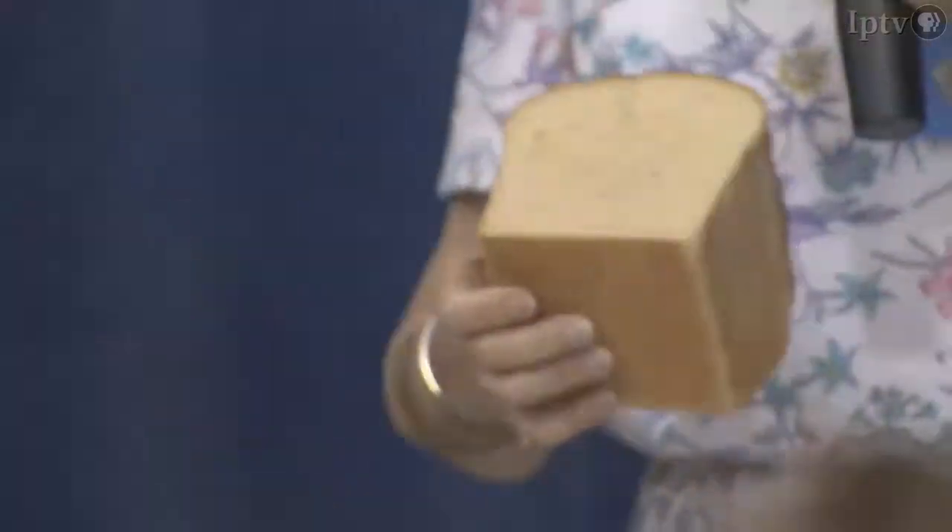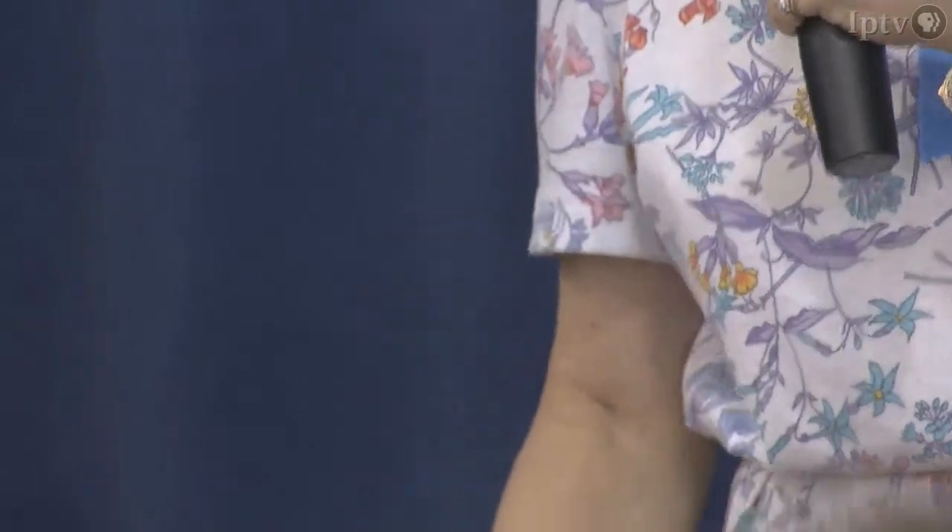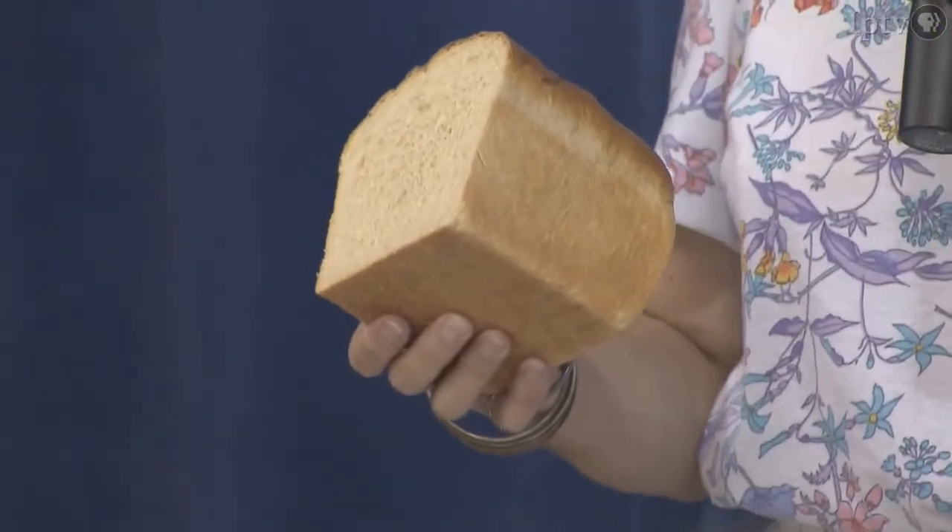You know what the bread looks like on the outside when you take it out of the pan — you see the appearance on the outside. But it's not until the judge actually cuts into it that you know what it looks like on the inside. Second place goes to Kathleen Olsen of Des Moines. Absolutely beautiful.